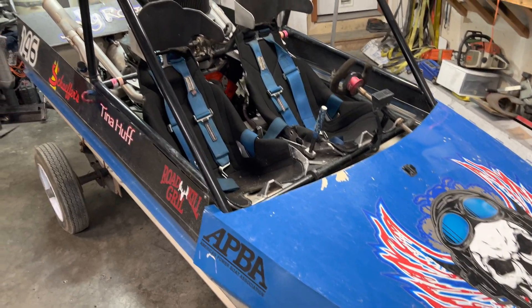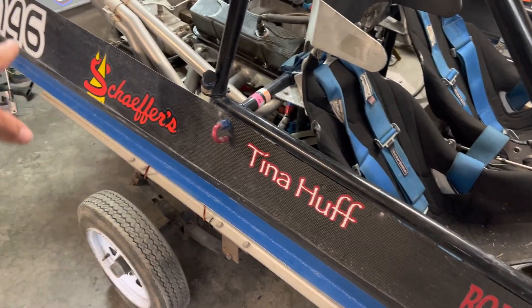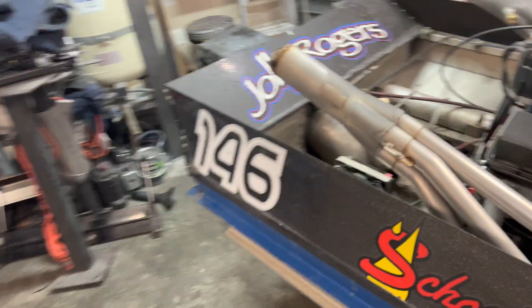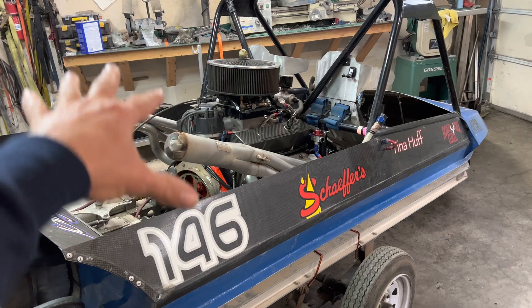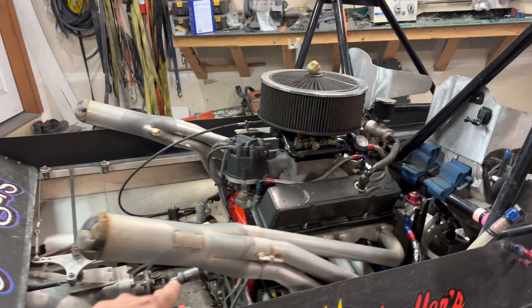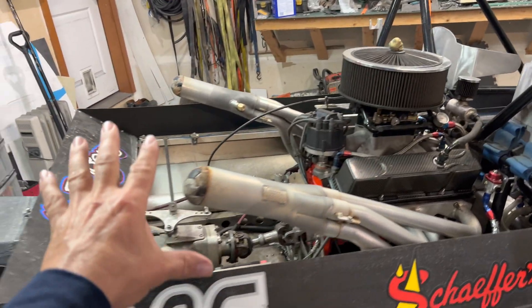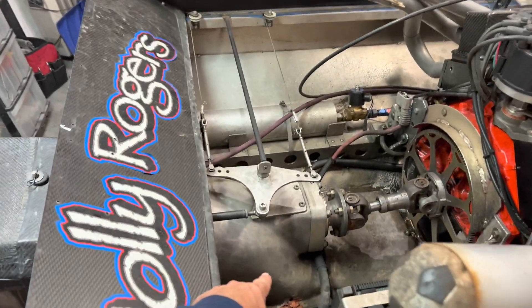It's surprisingly quick how that process goes. You take the seats out, all the carbon fiber panels come off — that makes working on it way easier. My goal today is to get the sides off, the engine out, the seats out, the roll cage out, the steering out, the reverse. Pretty much everything is going to come out of this boat today except for the pump. That's a little more involved, and if I make good time I might try to get the pump out or at least start on that.